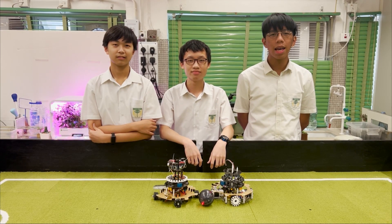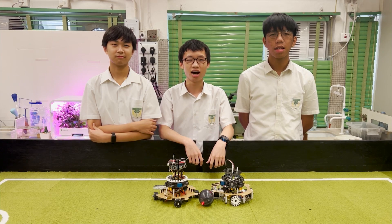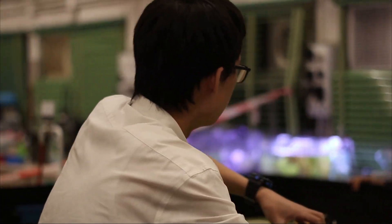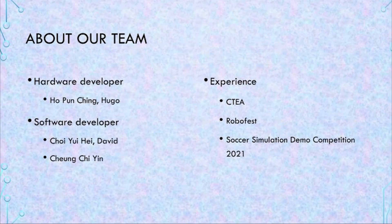Hello, we are team IDK from Changsha Man Catholic Secondary School in Hong Kong. I am Hugo, the hardware developer of the team. I am David, and I am Zhang Ziyi. We are the software developers of the team. We have participated in different robotics competitions such as RoboFest and Soccer Simulation Demo competitions, but this is the first time we participate in RoboCup Junior events. We participate in the RoboCup Asia-Pacific competition in order to gain insight and obtain experience.